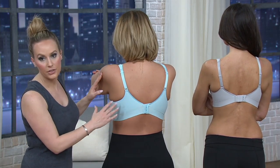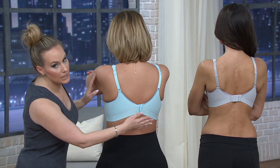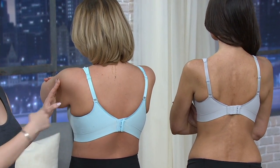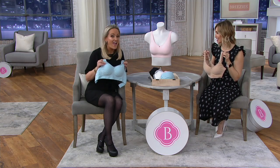You can see the size difference. Taylor is between a 38DD and a 40DD so she's got the 1X on. Between a 32C and 34C you'd wear the small. I'm a 34C so I've got the medium on. And you get that adjustability — this really is a hybrid of your comfort bra and your regular bra.